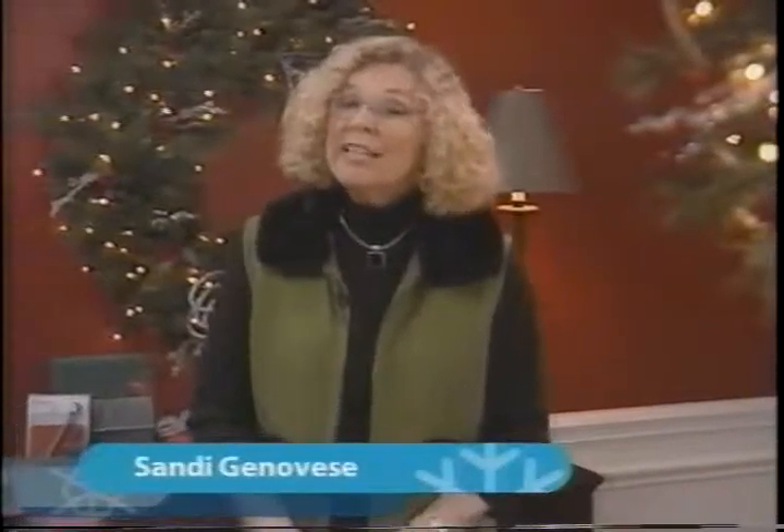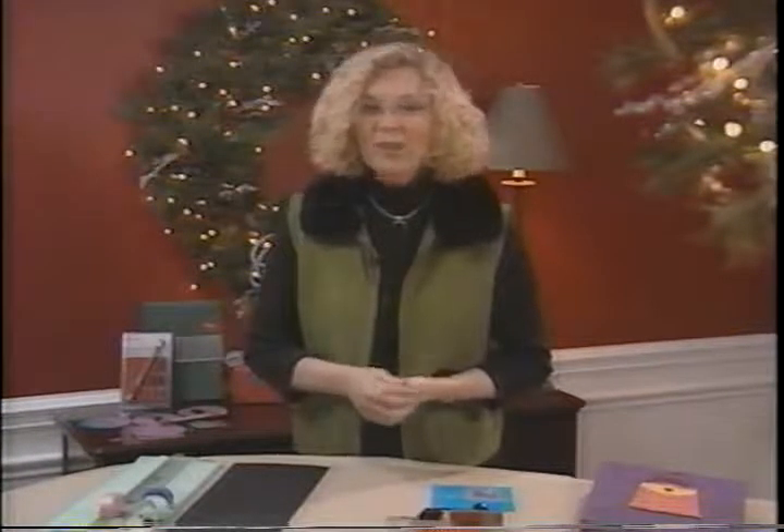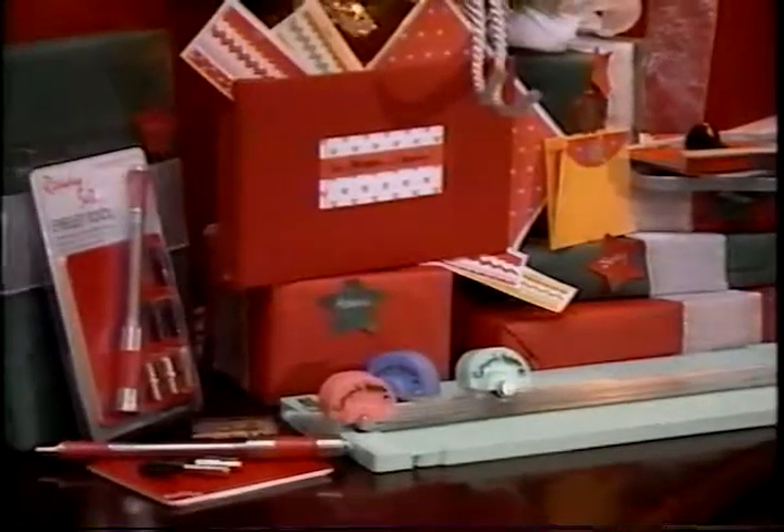Hi and welcome back to the DIY Holiday Wish List. I'm Sandy Genovese from DIY Scrapbooking. If you're looking for that extra special something for someone who loves scrapbooking or is just getting started in this fun craft, here are some gifts that they would be thrilled to receive.